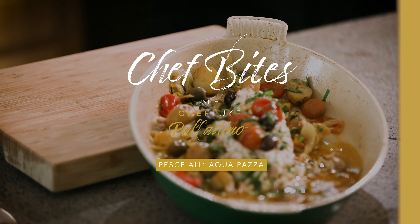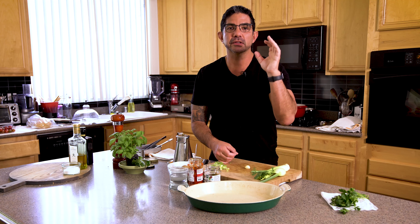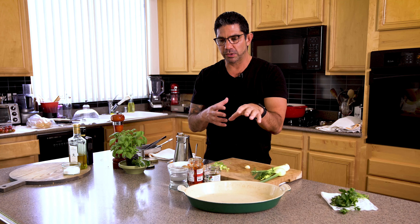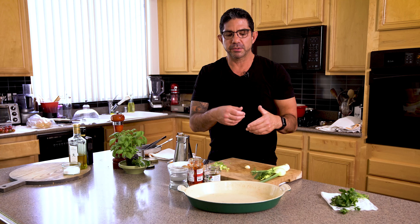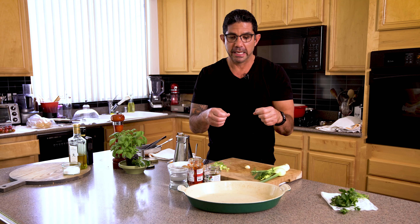Today we're making one of my all-time favorite fish recipes, Pesce all'acquapazza — that means fish in crazy water. The story is that when you go to Naples and the Amalfi Coast area, the fishermen would bring up the fish and put some chilies, garlic, aromatics, herbs, olives, and potatoes in water with a splash of wine. They would cook everything together with the fish on the bone. So few ingredients taste so good. It's an amazing dish.